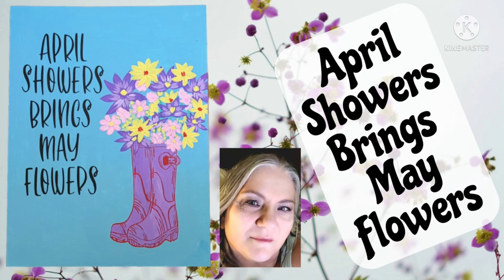Hi everyone, this is Connie from Connie's Creative Creations. Today I'm taking part in an April Showers Bring May Flowers Challenge. So let's get right into it.